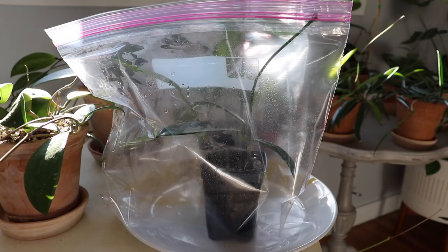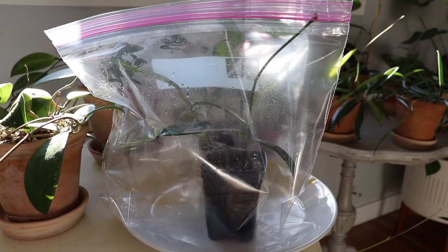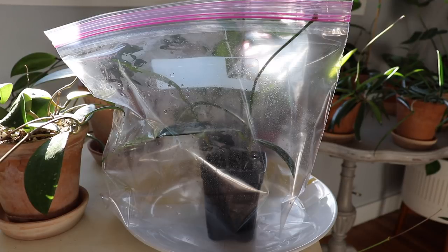Hey guys, welcome back to my channel. A few of you have asked me what I do with my propagations since it's now fall and we're approaching winter. I kept most of my propagations outside in a propagation box — I do have the original video linked below. I'm going to start off by just showing you what I have in front of me.